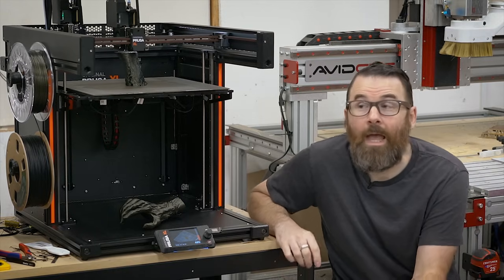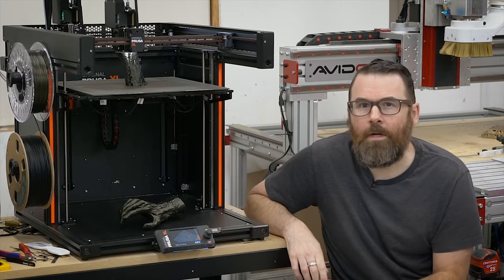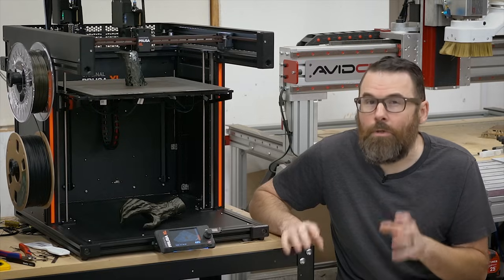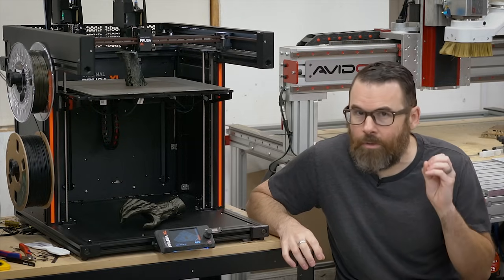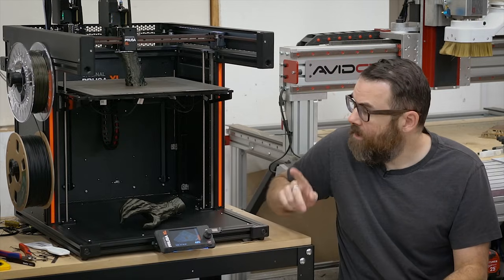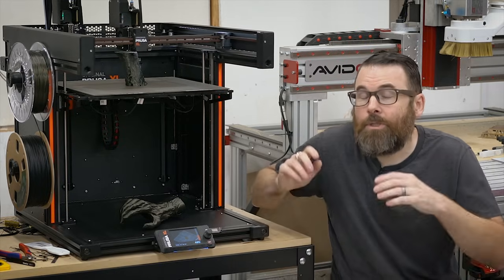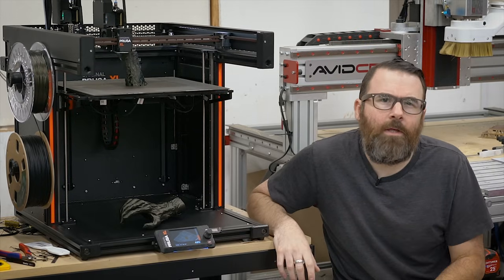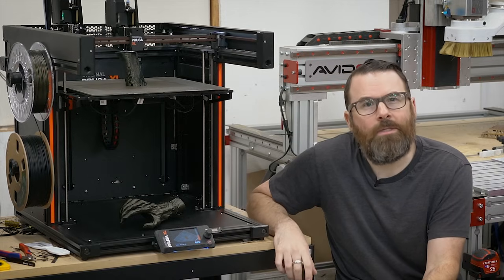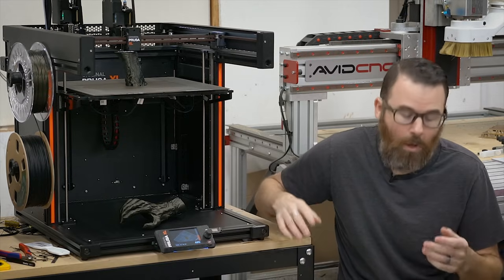Next thing is stringing. I don't really have a big issue with stringing on my printer, but I've definitely seen in the forums that a lot of people have had issues with it. It does string a little bit more than you would expect — I'm used to basically zero stringing. They talked about this in the blog post, they recognize it, and they're saying that in the next few weeks they're going to come out with a new option in the slicer to hopefully combat that.